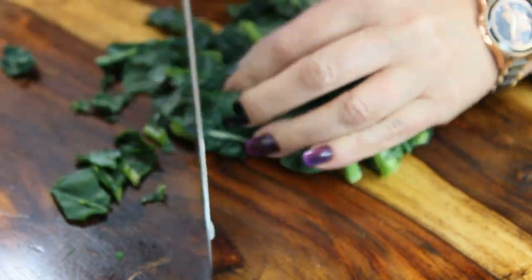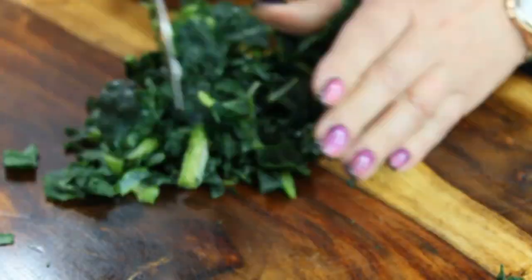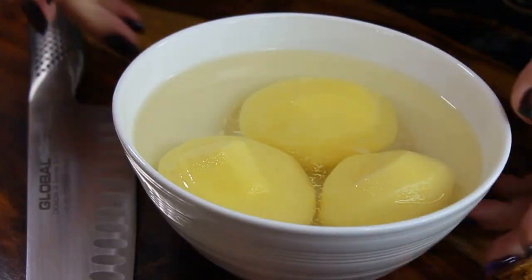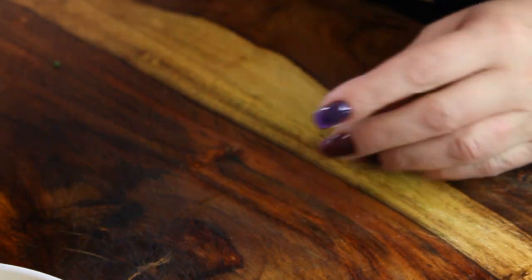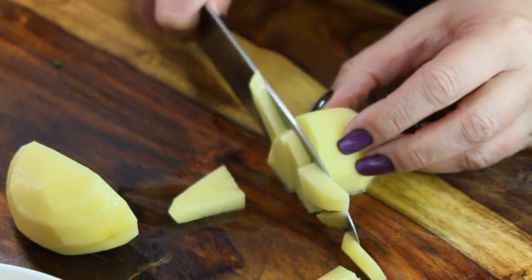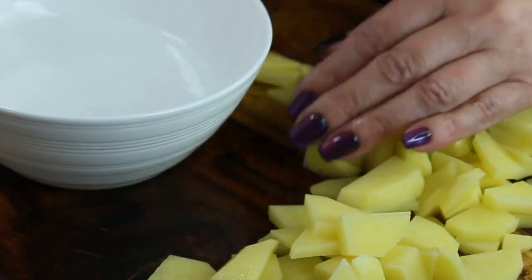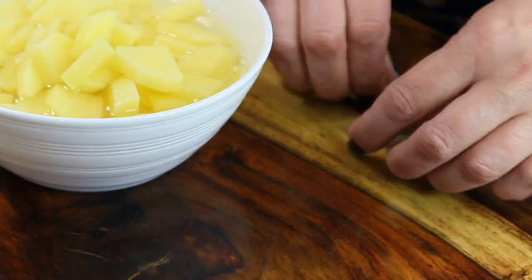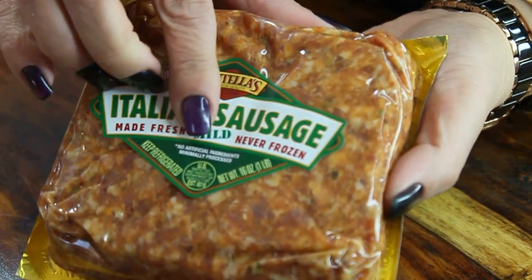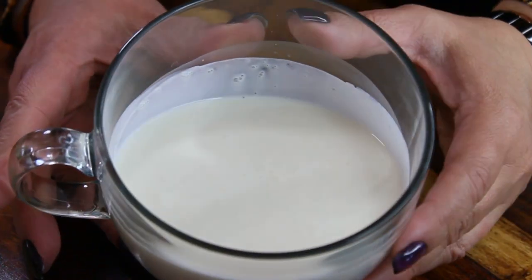Zuppa Toscana will have kale in it — Tuscan kale — and I'm going to chop it a little bit more finely because it's easier to eat the soup when the kale is finer. This way it will not wrap around your spoon when you eat it. Zuppa Toscana will also have potatoes — I have three medium-sized Yukon Gold potatoes. I'll just slice them; you can slice them however you like, whether whole, halved, or in circles, but keep your potatoes in water until you're ready to use them. Zuppa Toscana will also have one pound of mild Italian sausage — you can use hot if you prefer a spicier soup — and you'll also need a cup and a half of heavy cream.